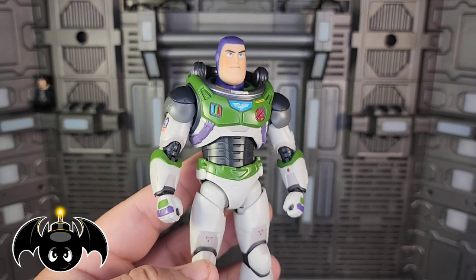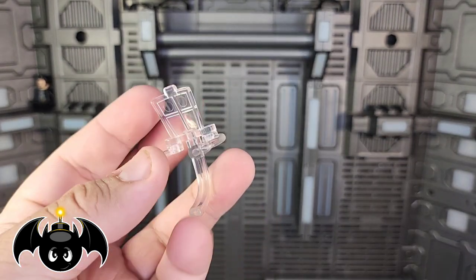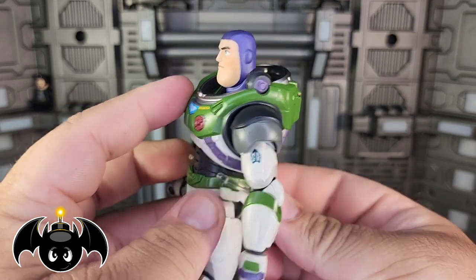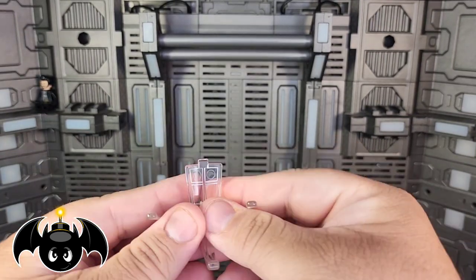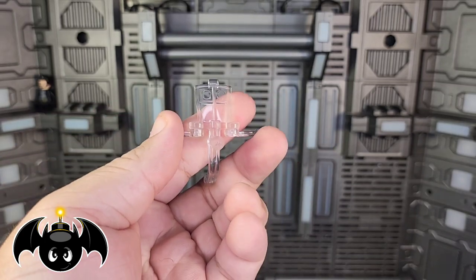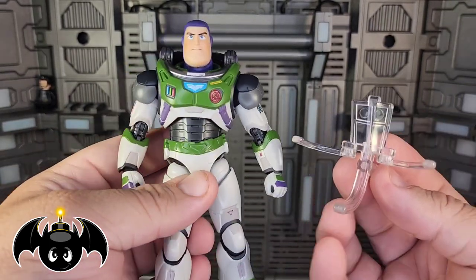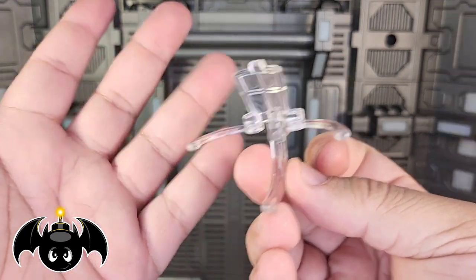Moving on to the accessories, we do get this little cradle accessory piece, which is going to be for plugging into an SH Figuarts stand. The arms open up and you cradle it to his back, get the little C-clamp, and wrap it in there — and you can see how it holds up pretty good just by that piece. My biggest issue with this: why didn't they just include a freaking stand with this guy? You have to go out and buy another stand if you don't already have one, and these aren't really compatible with other stands from other lines. Companies like Revoltech and Mafex include stands with almost all their figures — I don't see why Figuarts wouldn't include a stand, especially if they're going to give us this cradle piece. It's kind of ridiculous honestly.